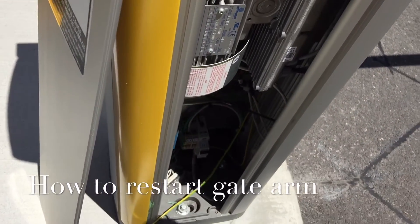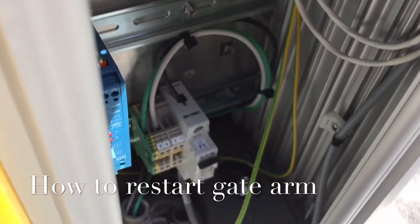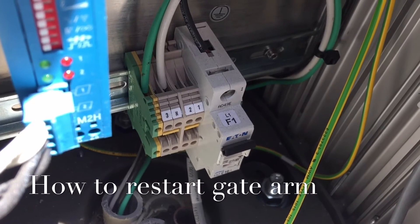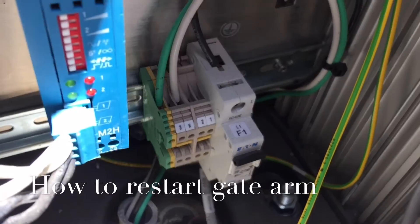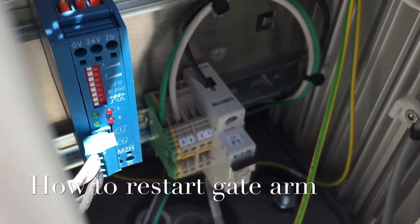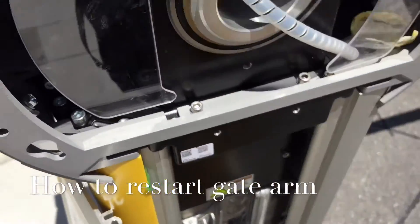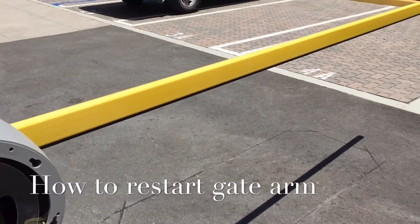Once you expose the internal components, go down to this section here. You're going to see that little blue box — to the right of that blue box you're going to see a whitish colored little circuit with a black lever. Slide that lever down — you'll hear the system reboot. Give it about 10 to 15 seconds, then switch it back up. That alone will power cycle the gate arm CPU and the gate should be good to go.